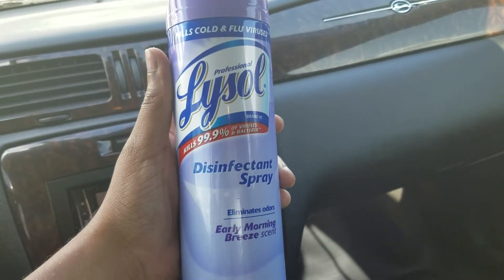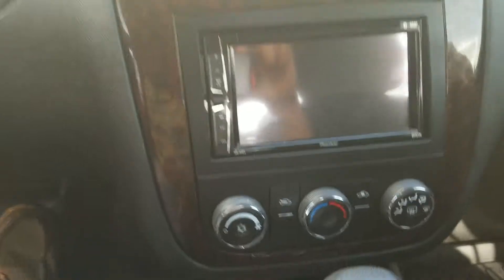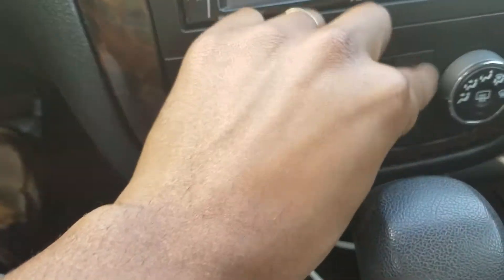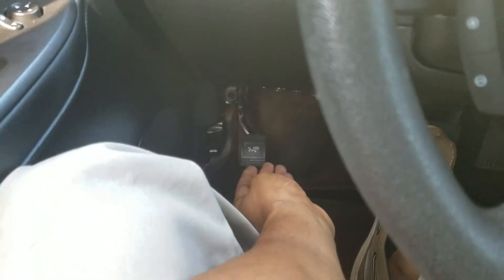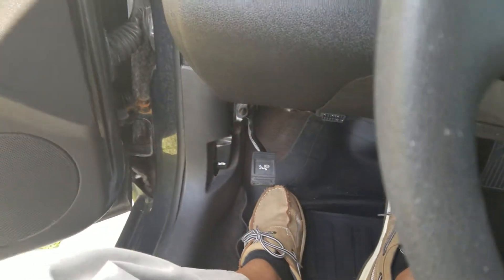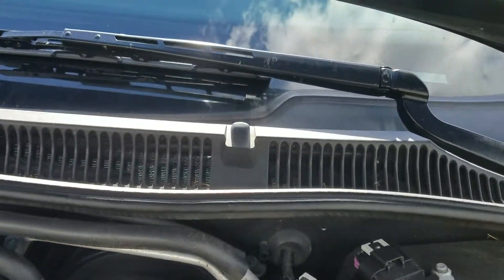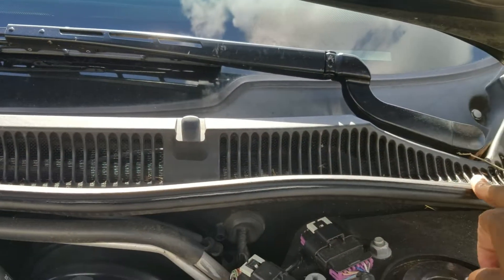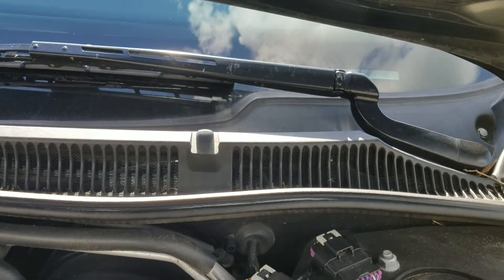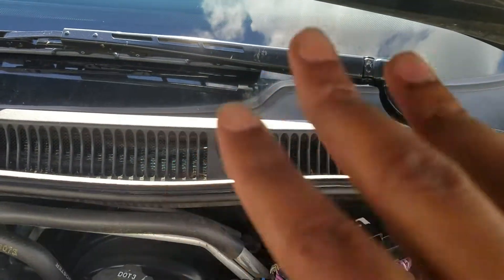All you want to do is pop your hood, crank up the car, and start with it on this setting right here. Make sure it's on cold and turn it all the way up. Once you have that hood popped, you want to look for this right here — you see this little ventilation right here? This is the intake for your AC unit. I'm not sure if it's on this side on all vehicles, but on my vehicle it's on this side. It may be on the opposite side on other vehicles.